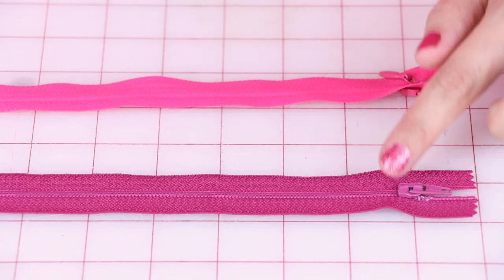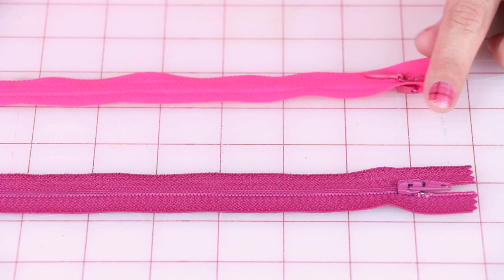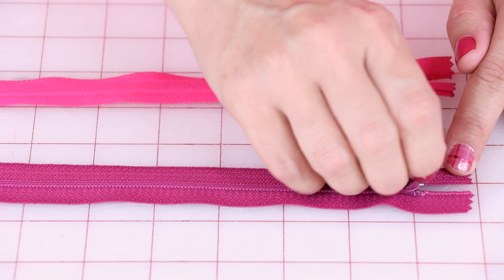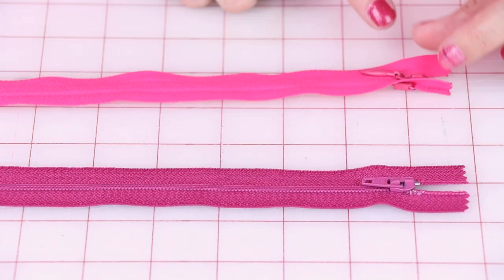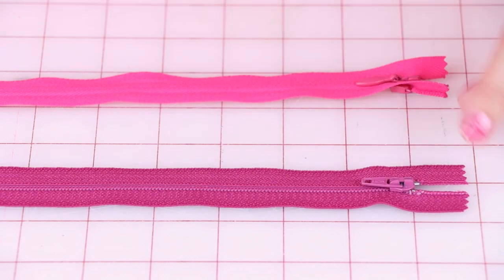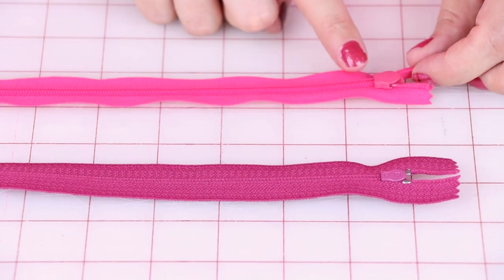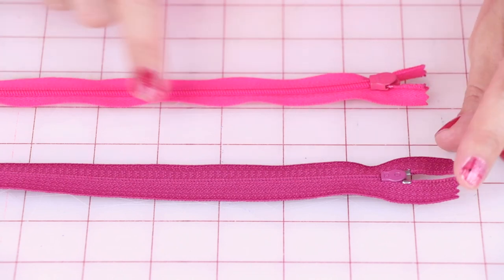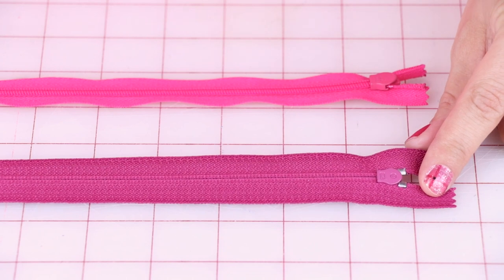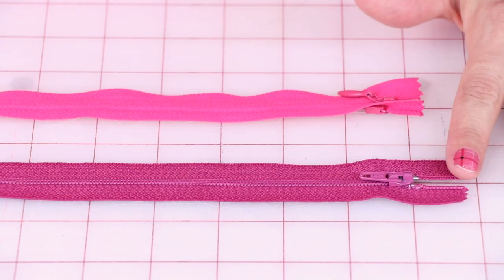Let's go over the two different types of zippers. The invisible zipper has no teeth on the front, while the regular zipper has teeth on the front. You can tell the front from the back by where the zipper pull is — the zipper pull is always on the right side. If you flip them over, the invisible zipper has teeth on the back, and the regular zipper has no teeth on the back. Keep these tips in mind when rifling through a bin of zippers to figure out which is which.